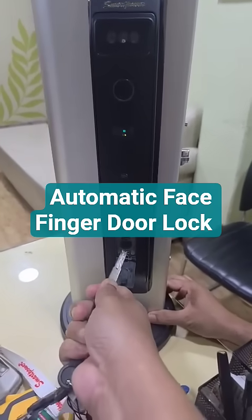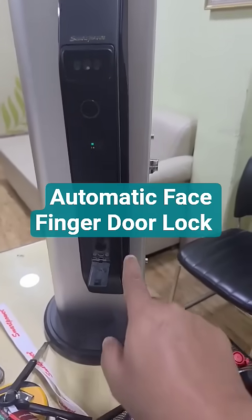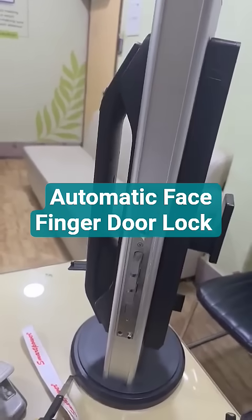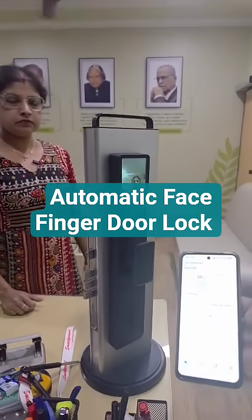It can be operated manually. In addition to all these, it has got a video door phone. Now suppose she presses the bell — the video door phone will come up both on the screen and on the mobile phone.